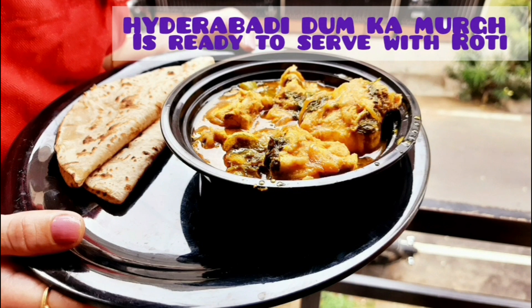The delicious Hyderabadi Dhamka Murgh is ready to serve with rotis. Thank you so much for watching this video. Please do like, share and subscribe to my channel Soulful Cookbook, and click on the bell icon for future updates. See you next time!